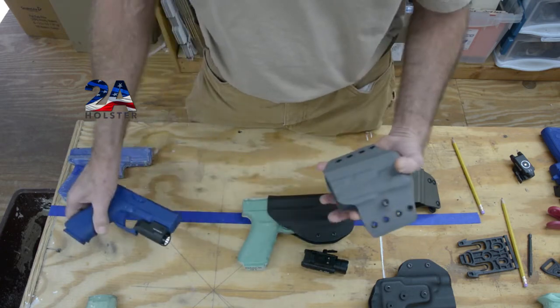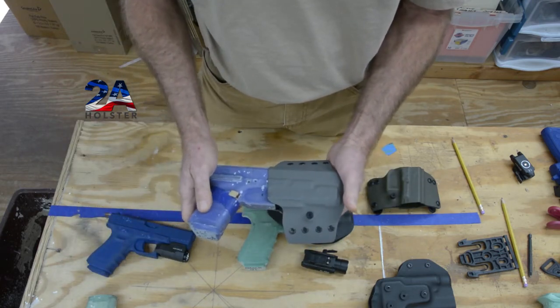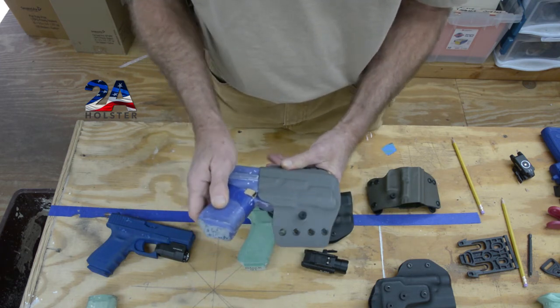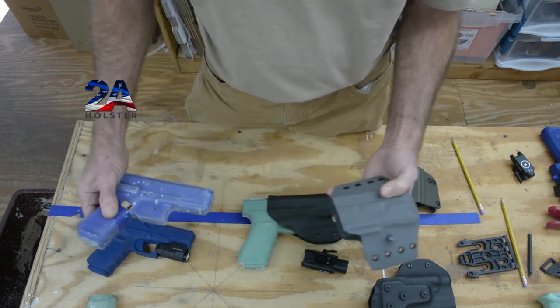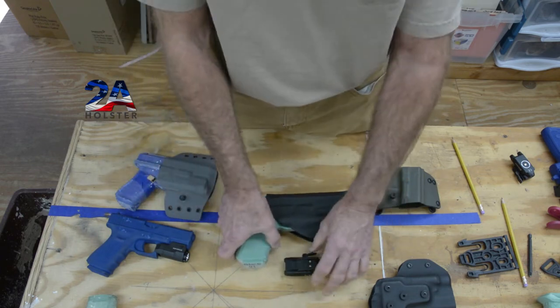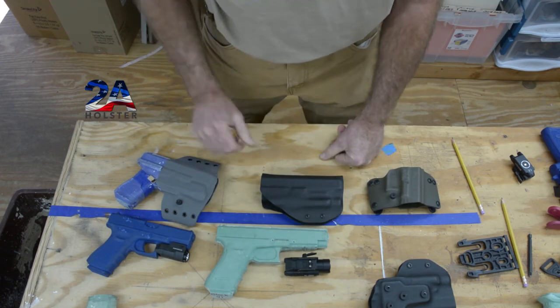We take the light out, put a Glock 19 without the light back in, and it does pretty darn good — if not perfect — because it's still keying off the bottom of the trigger guard, even with a light-specific holster. So that matters, and that is why — I hope that explains it for you.